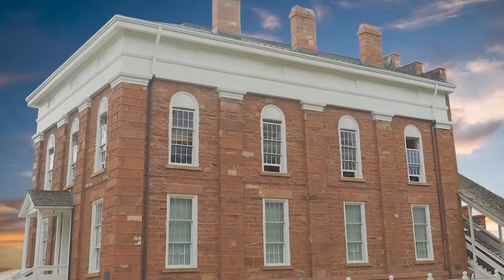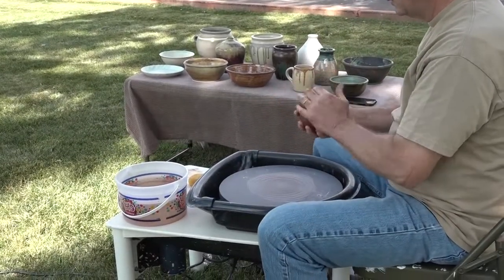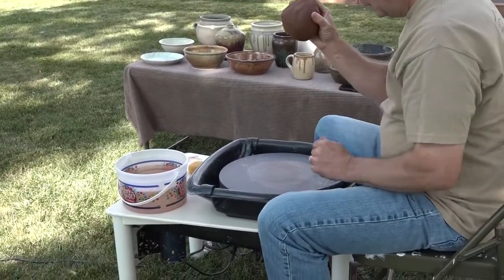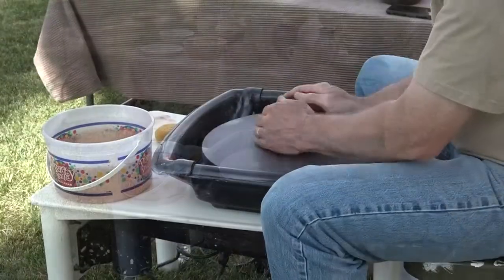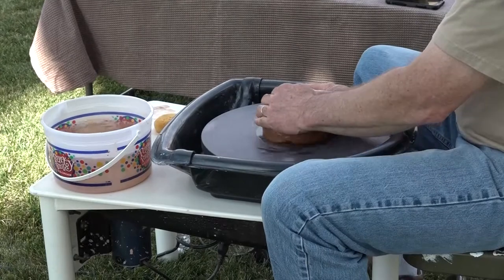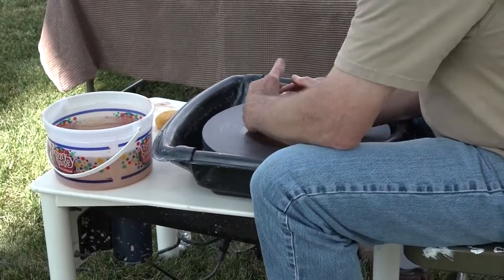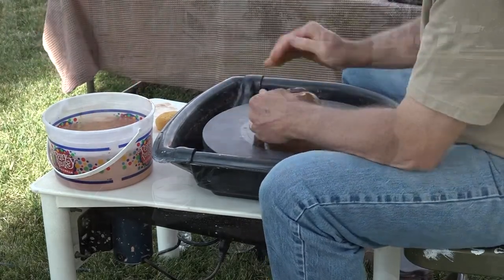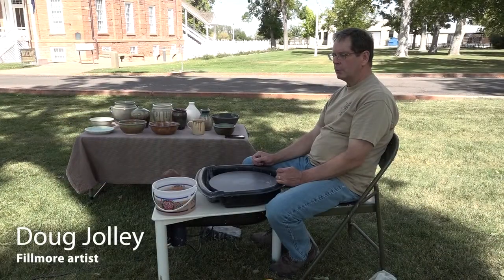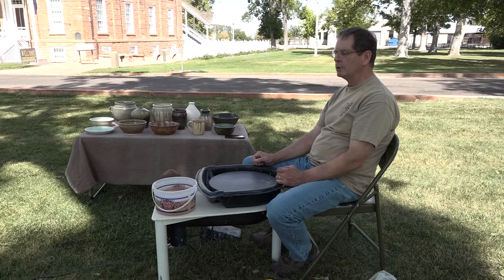I'm a retired high school art teacher. I taught here at Millard High School for 30 years. Because it was a small high school, I had to teach a lot of different types of art. Pottery is one of them. I took a pottery class in college, graduated from BYU, and my first teaching job was here at Millard, and my last job was here at Millard, so my whole career was here at Millard High.